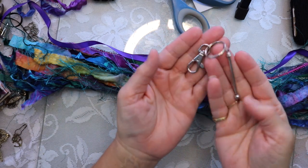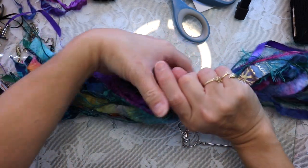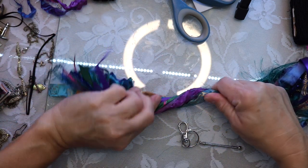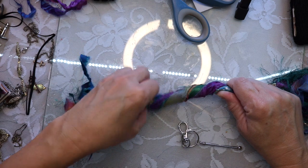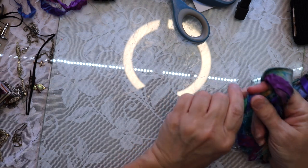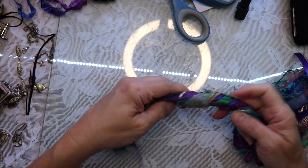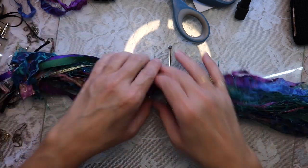I have a lobster claw clasp here with a long piece on it so that I can put beads or something on there. I thought that would be perfect for this Boho tassel. I am twisting my fibers up so that I can get all of them in that circle — that O-ring or whatever we want to call that. As I'm working on twisting the fiber, I want to tell you that I had all of this fabric in a bag for over a year, saving it to make a tassel. Then this collab came up and I was like, perfect — it's the perfect colors, the perfect everything. So I grabbed the bag; the fibers were already torn and cut, which made making this tassel so easy.